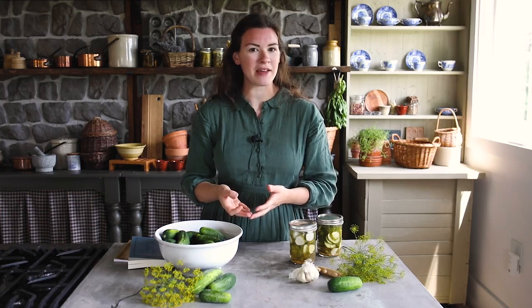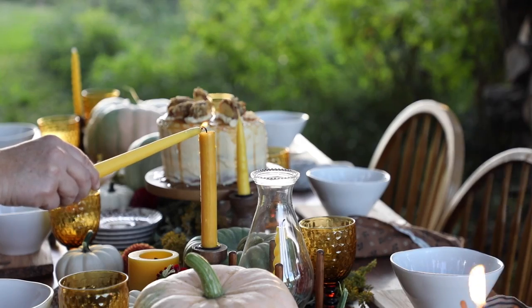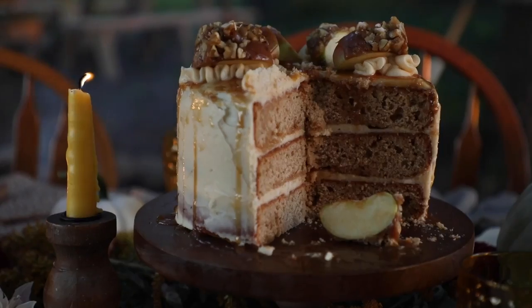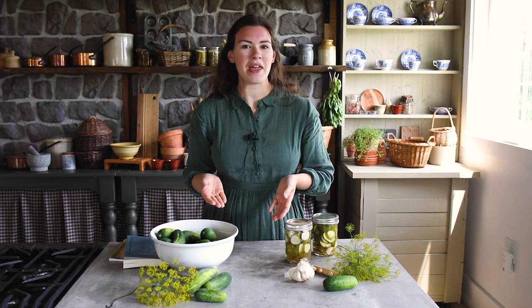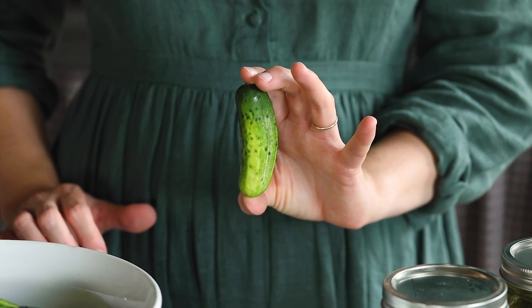Today we're going to talk about making refrigerator pickles, or quick pickling. Our spring here in Iowa was really cool compared to years past, so the vegetable plants have not grown as quickly as they usually do. We're just now getting cucumbers, and the deer have actually been a problem for the first time since moving to this farm in 2017. The cucumbers are thankfully ready to pick and we've got some really nice ones.